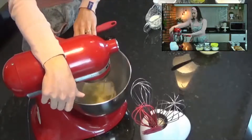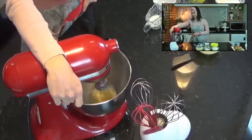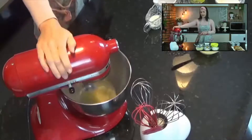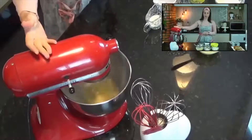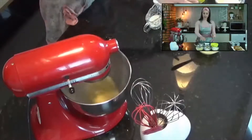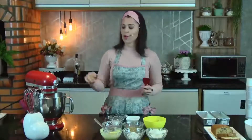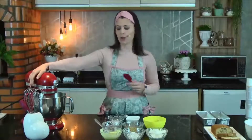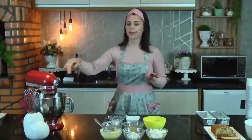Coloquei as claras junto com o açúcar, 85 gramas de claras e 25 gramas de açúcar, e vou começar a bater lentamente. Daqui a pouquinho vou aumentar a velocidade. Se eu tivesse batido primeiro a parte da manteiga, das gemas e da farinha, teria que lavar tudo pra conseguir uma consistência de merengue, porque não consigo consistência de merengue se as claras tiverem contato com alguma partícula de gordura.